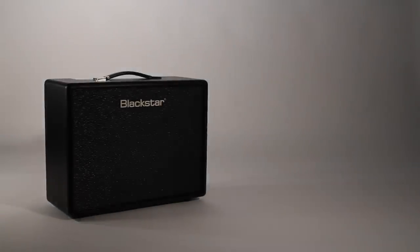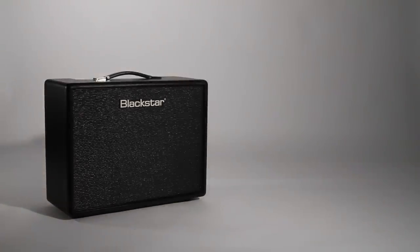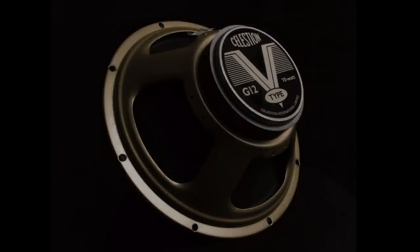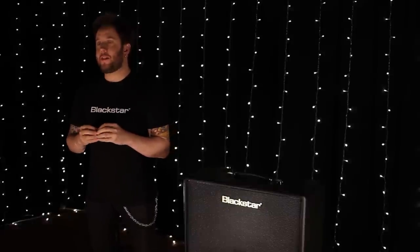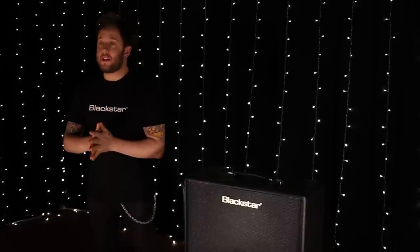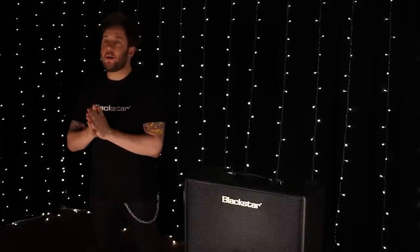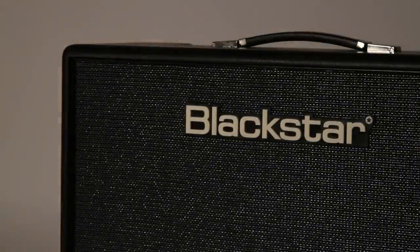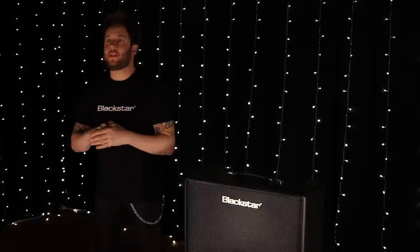Welcome to this demonstration of the new Artist 15 amplifier from Blackstar, which is a 15-watt 1x12 combo using Celestion V-type speakers in a birch ply cabinet. The Artist features 6L6 valves which have outstanding dynamics. These are normally associated with a USA design, but by adding the chime and shimmer of a classic British Class A amplifier, the Artist offers the guitarist the widest palette of classic tones available.